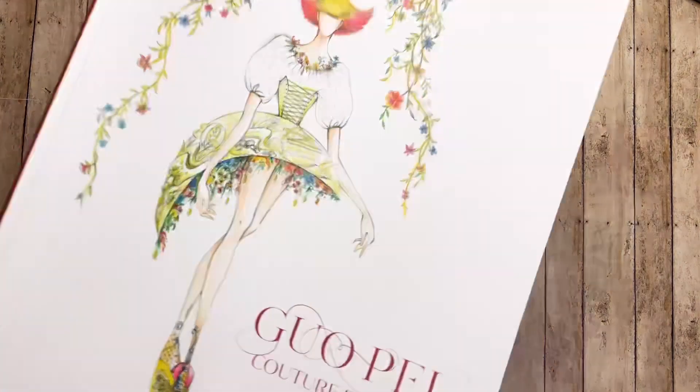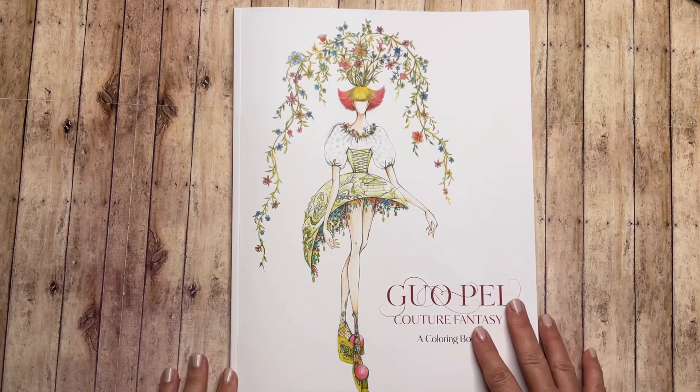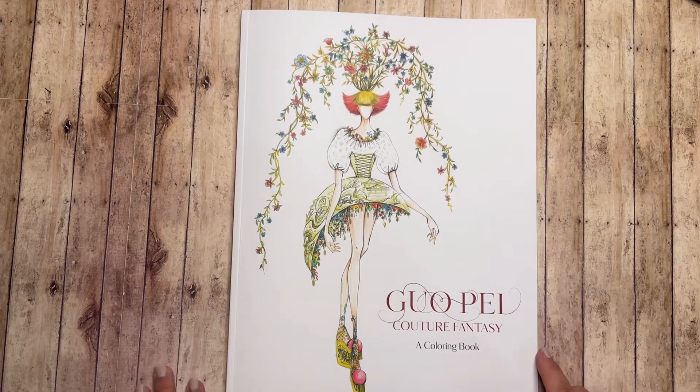And that's it. So I'm not sure if anyone else was looking at this as a new coloring book, but hopefully that helps you out so you can kind of get an idea of what's inside.